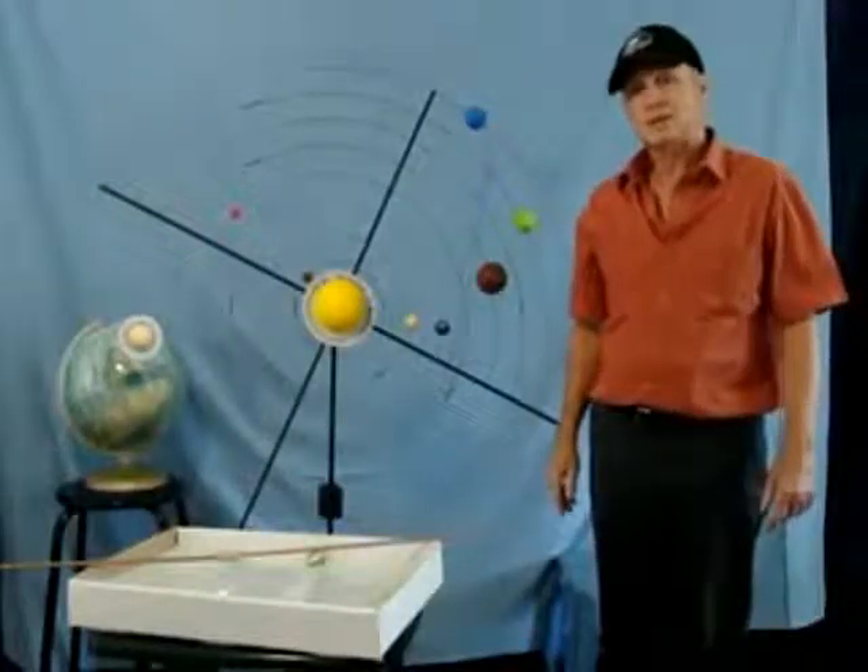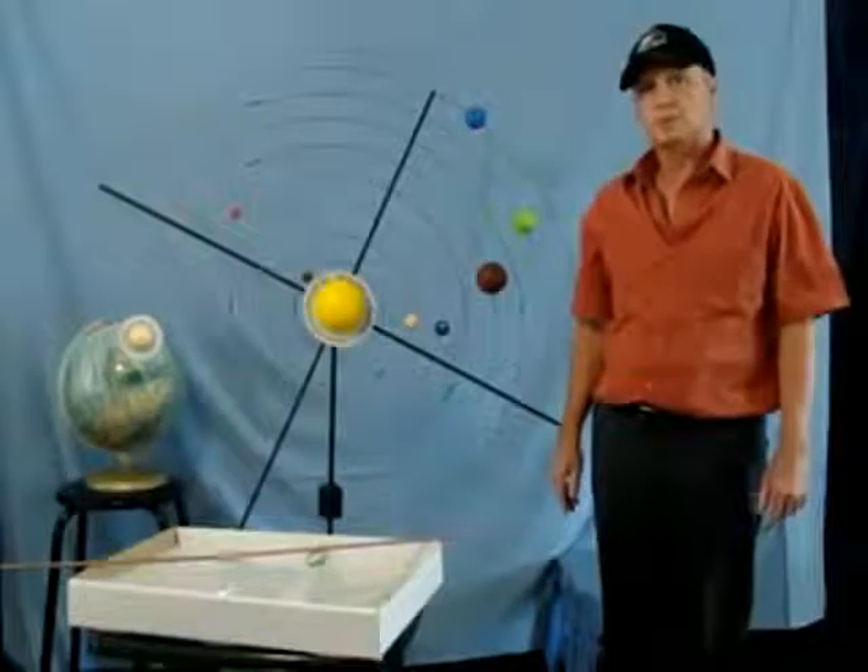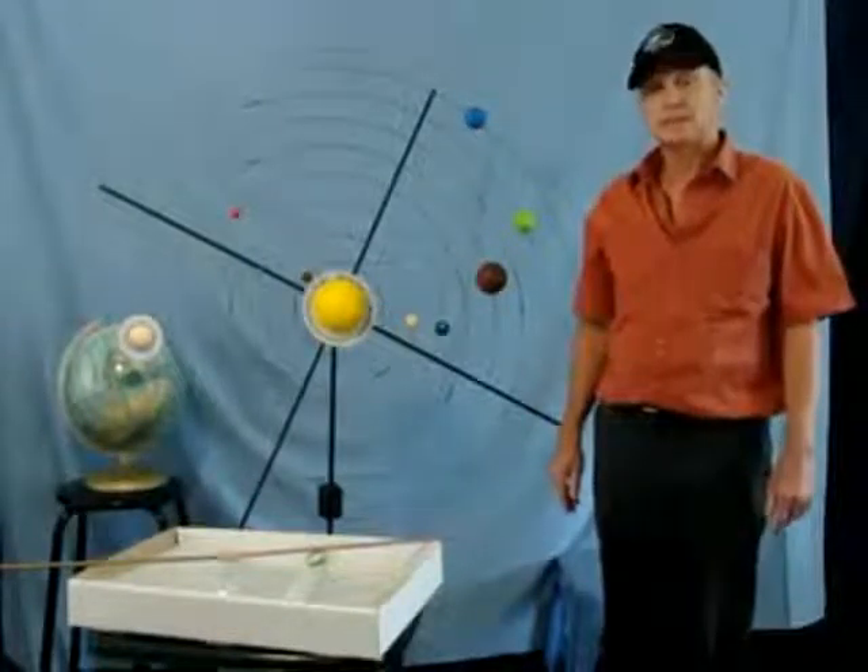Now it is time to disassemble the Starwaitis Portable Solar System model, and that is even easier than assembling it.